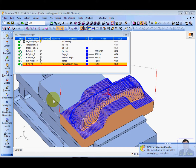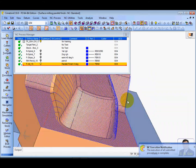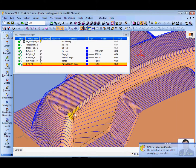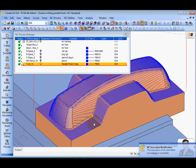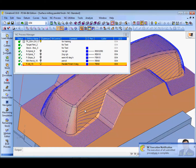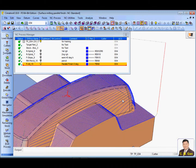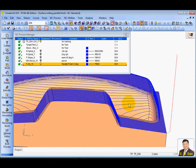Here is the result. As you can see, the surface milling is not good for those 90 degree walls. The pitching is very big, so this is not good.